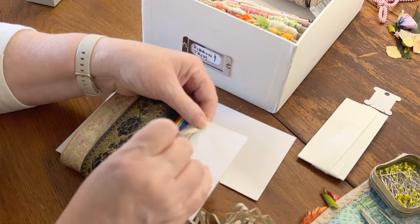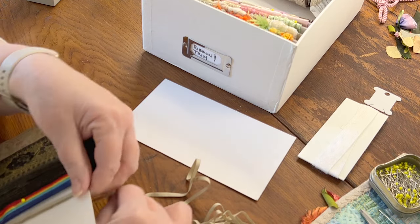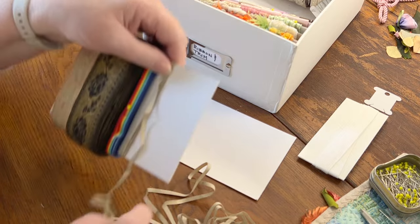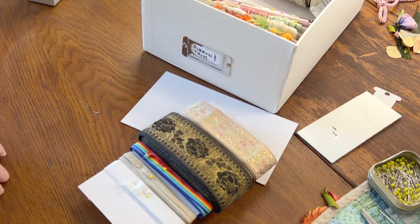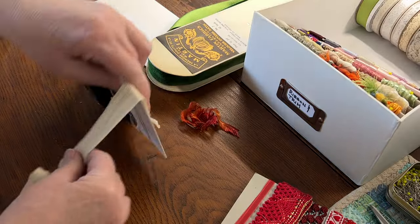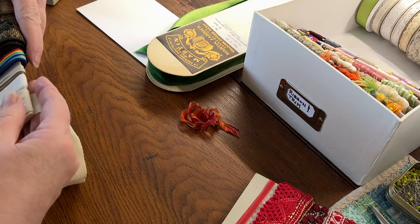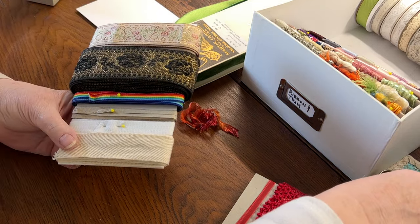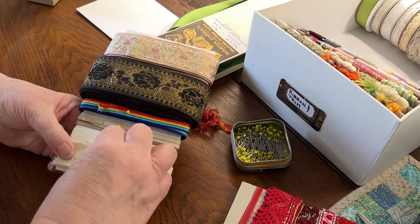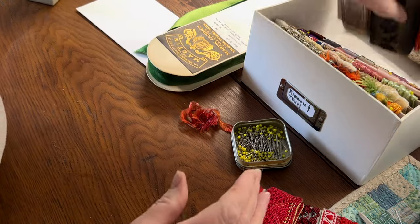This really thin ribbon never wants to hold in a single line, so I'm going to spread it and double it. Let's finish this card. It worked out well. So there's that one.